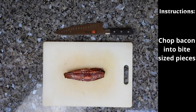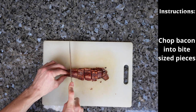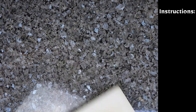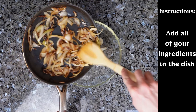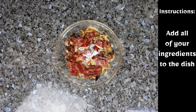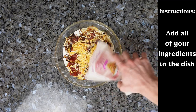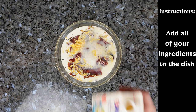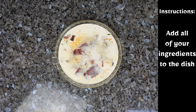Then you want to nicely dice up your bacon. After that, you want to mix all your ingredients into your dish.